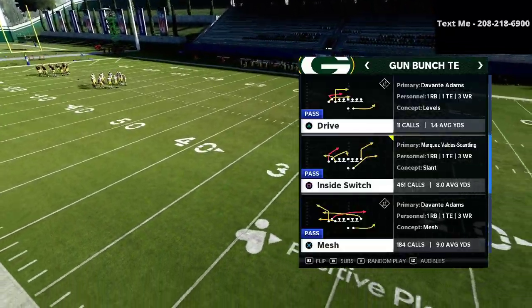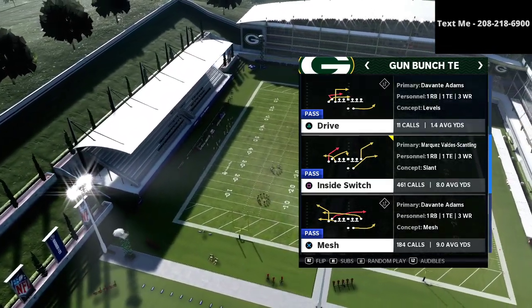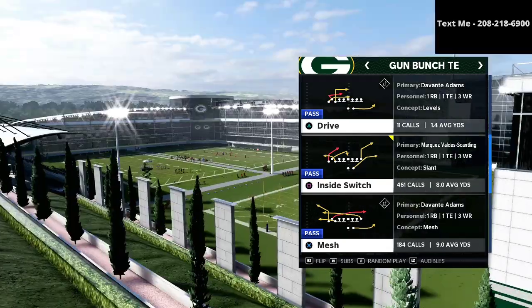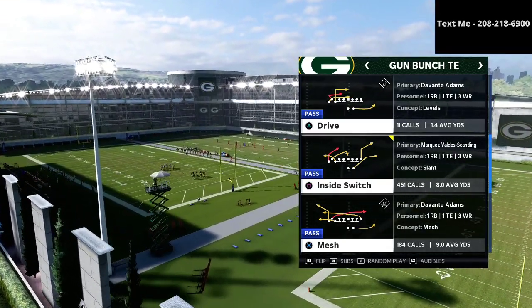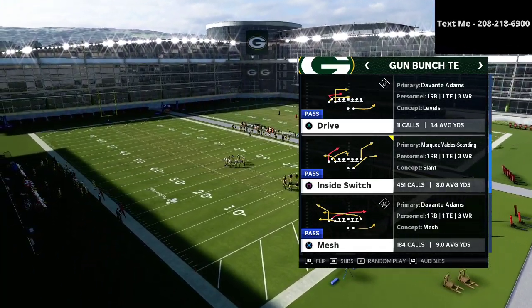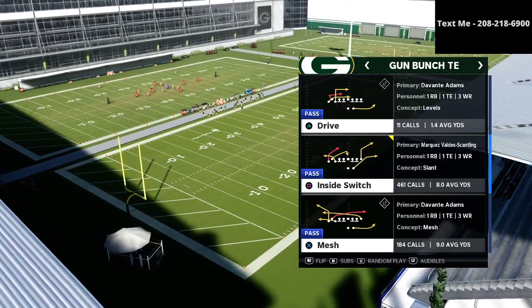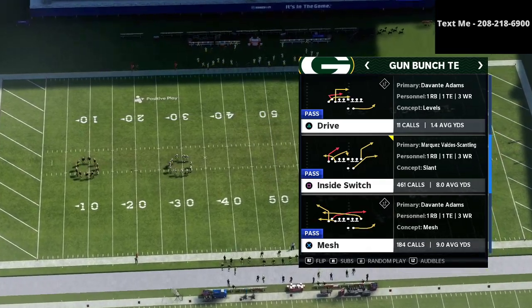Before we dive in, I do want to let you know that I have a full offensive guide on the Bunch Tied In available for just $15 in the description. It goes through everything about the Bunch Tied In and gives you a great framework to run it as a full scheme, not just a money play here or there. It's helped a lot of people have a lot of success.